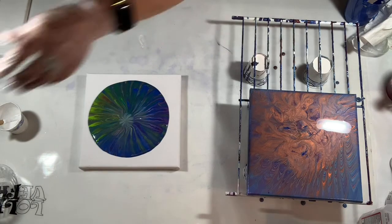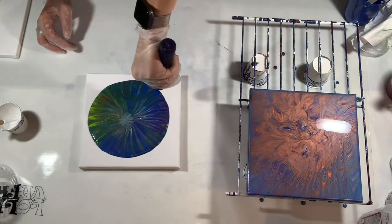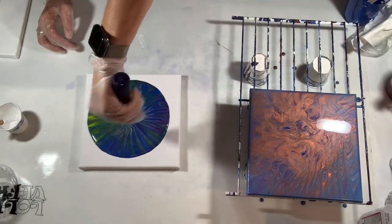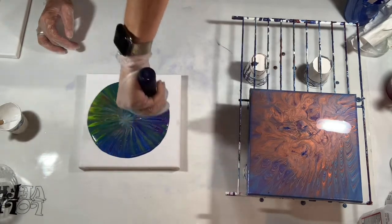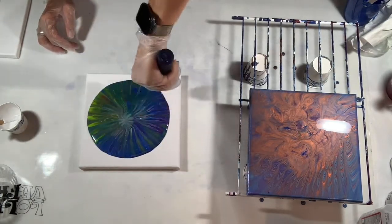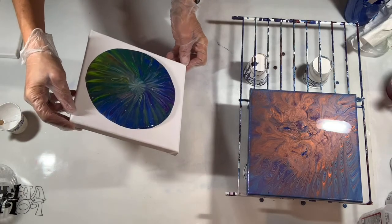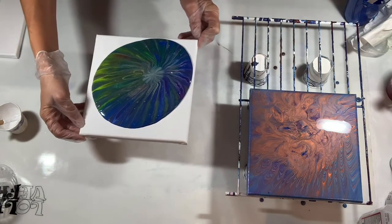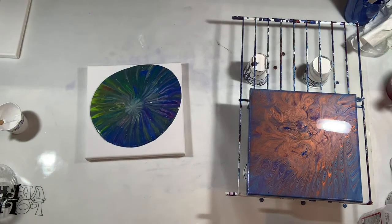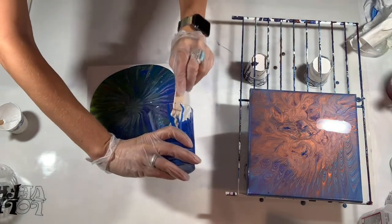All right, let's torch this one out. Really got to figure out these color combos. Ooh, look at the paints coming through — those colors! Okay, I just want a nice tilt. Actually, I'm going to put some paint on the edges to help it flow.